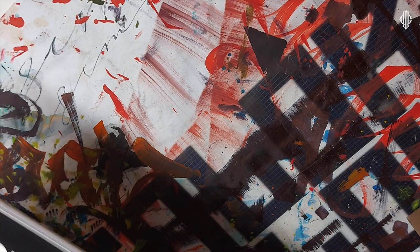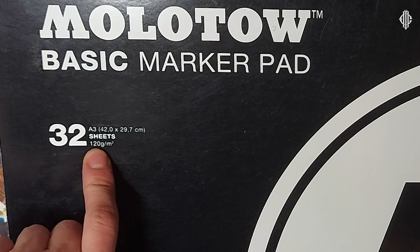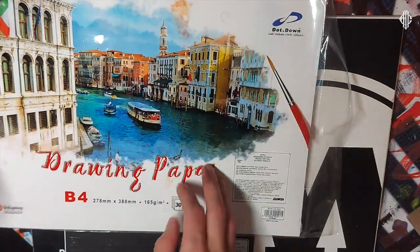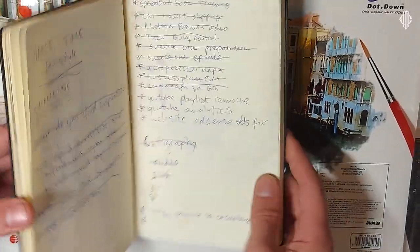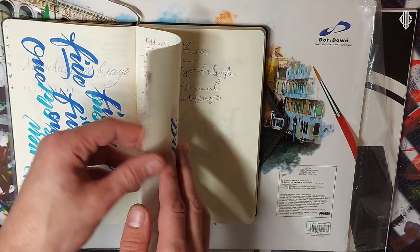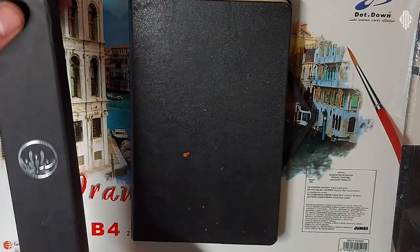The papers I'm going to be using for this video are: Molotov Basic Marker Pad 120 GSM, Arteza sketchbook 200 GSM — super nice paper — some loose sheets at 165 GSM, and a Moleskine notebook — I don't know how many GSM it is but it's thin and smooth paper. Let's finally jump to this.